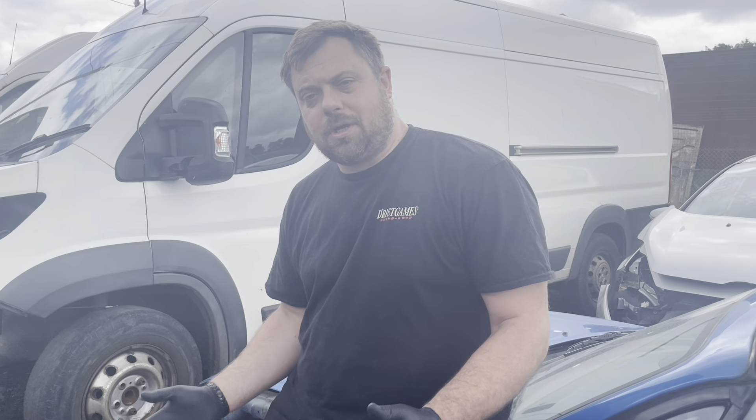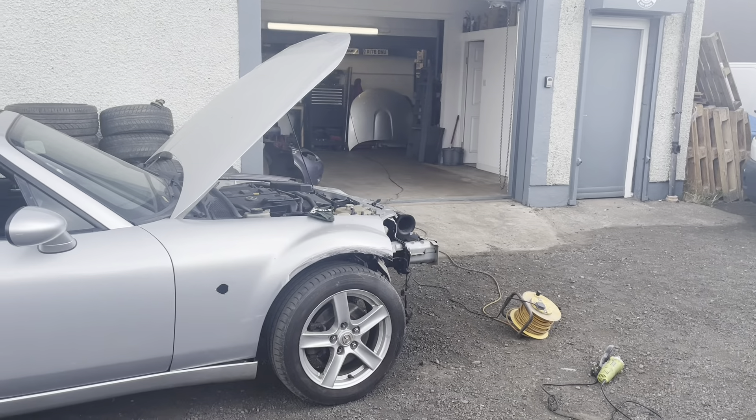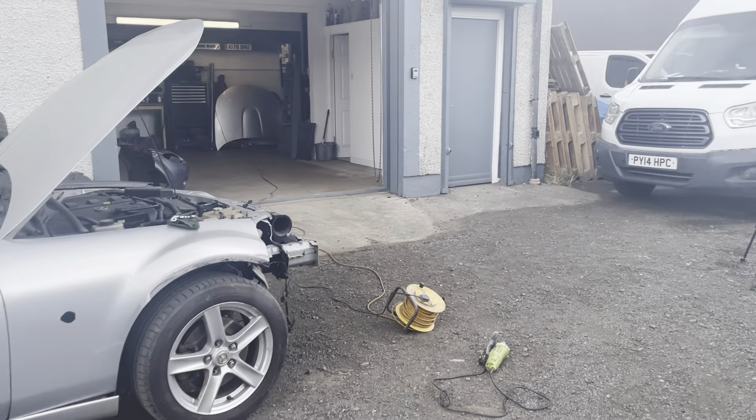Welcome back to another video on the channel. In the last video you saw us take the crashed MX-5 — we stripped it back down, pulled all the chassis leg, got it all straight again, welded on the new front panel, and now it's all straight and uncrashed. In this episode we're going to tackle the rusty wings and get everything rubbed down, prepped and painted, and then we can finally call this little MX-5 finished.